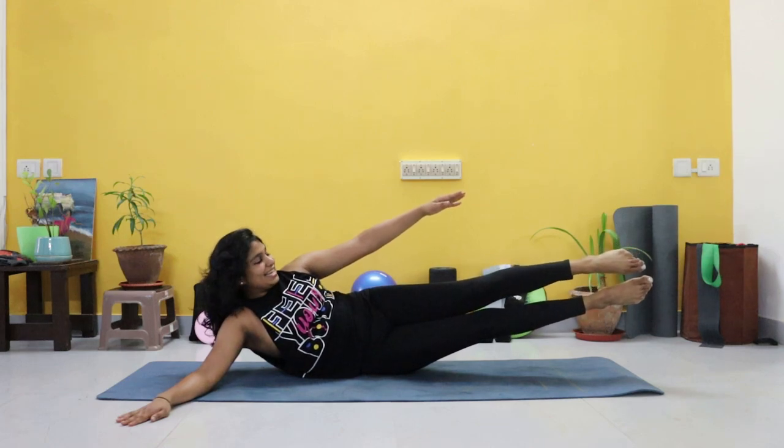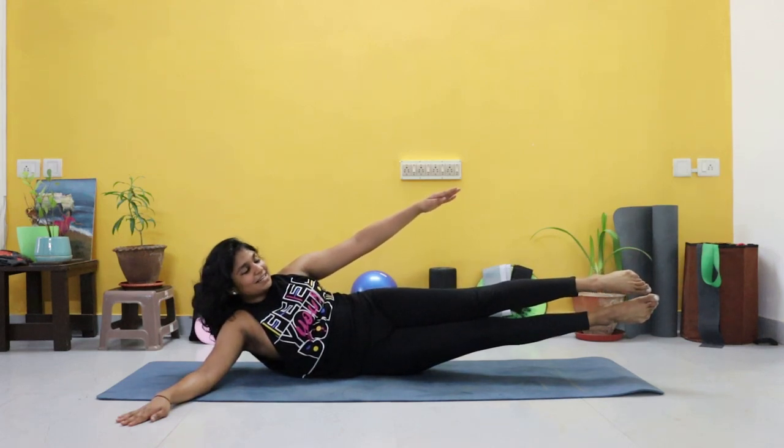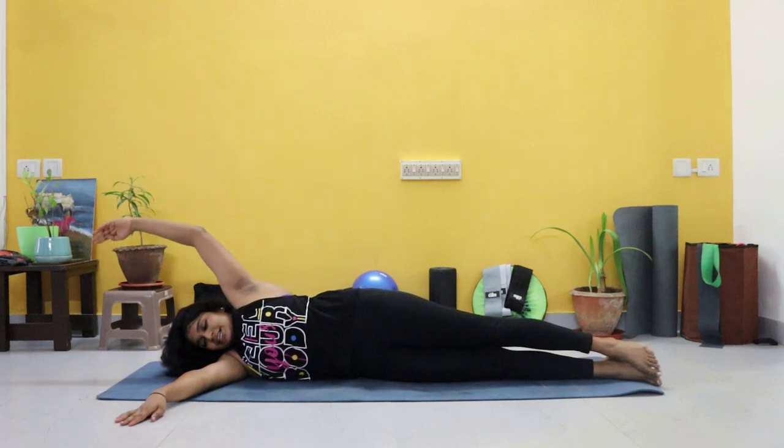Nine, eight, seven, six, five, four, three, two, one. And relax.